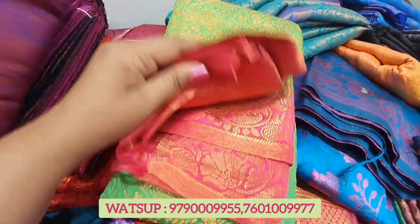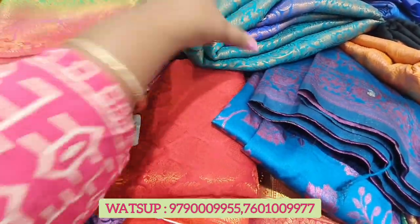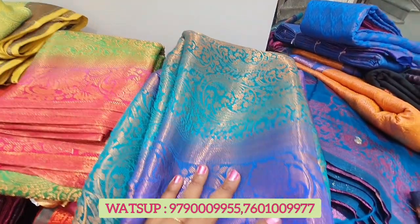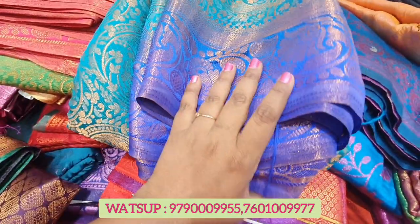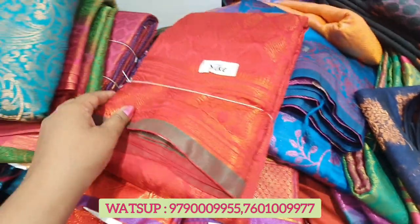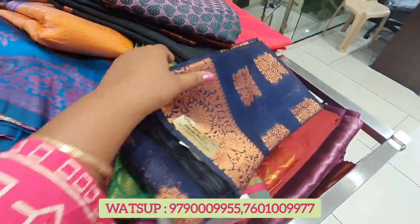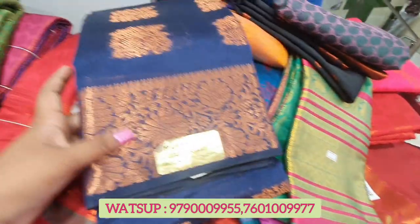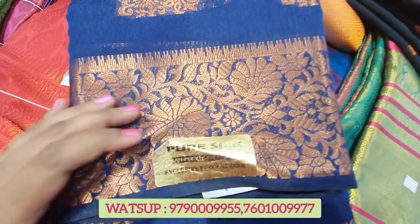Green and pink combination — we are looking at the price of this. This one is a dark navy blue. You can see the price of this. The cost is a dark color. Red color — you can see the contrast. If you see the blue, you can see the contrast. It's a very nice color.